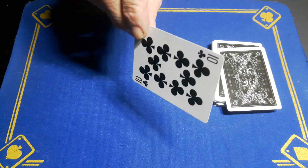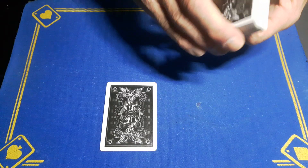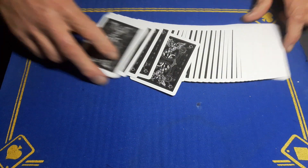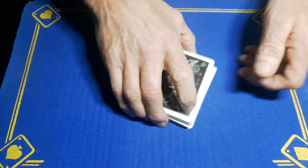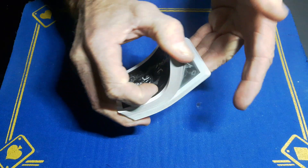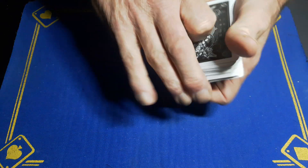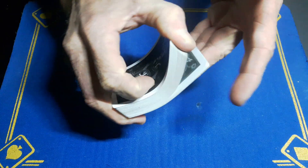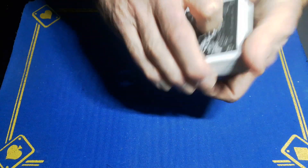Hopefully you can remember that card — place it back somewhere in the deck, completely free choice to place their card wherever they like. Then we're going to give it a cut and a shuffle, just to make it a little bit harder. Another cut, another shuffle.